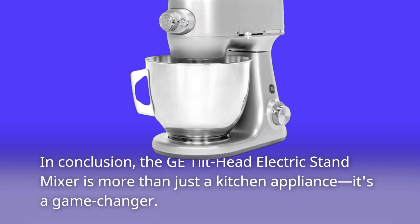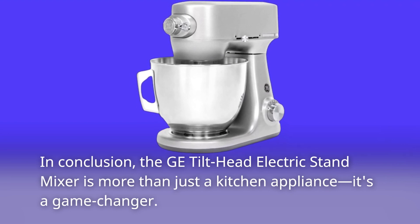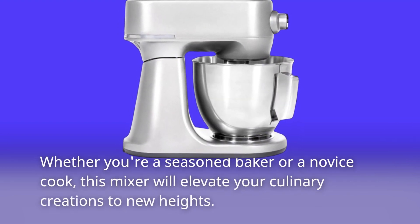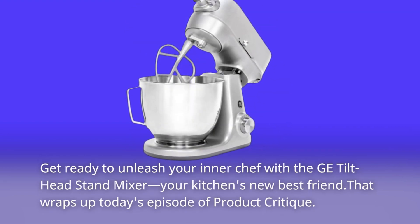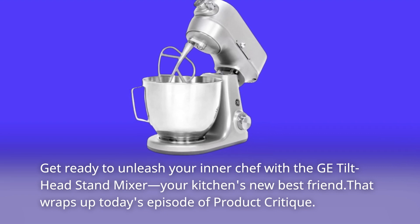In conclusion, the GE Tilt Head Electric Stand Mixer is more than just a kitchen appliance, it's a game-changer. Whether you're a seasoned baker or a novice cook, this mixer will elevate your culinary creations to new heights. Get ready to unleash your inner chef with the GE Tilt Head Stand Mixer, your kitchen's new best friend.